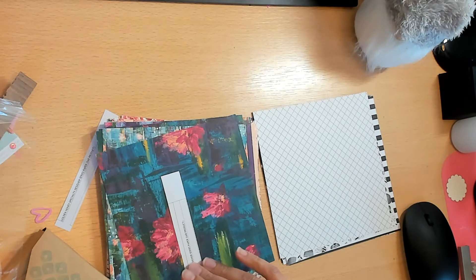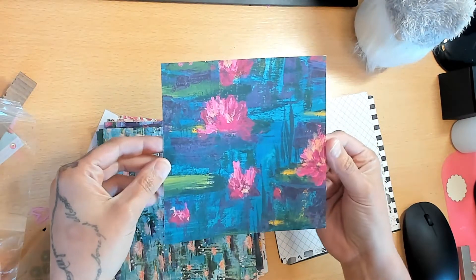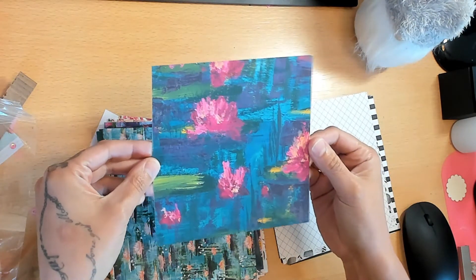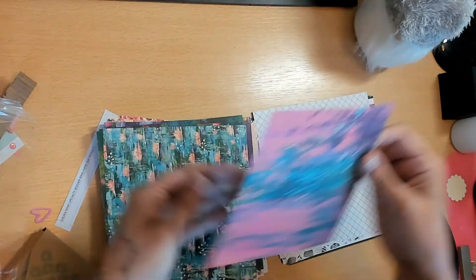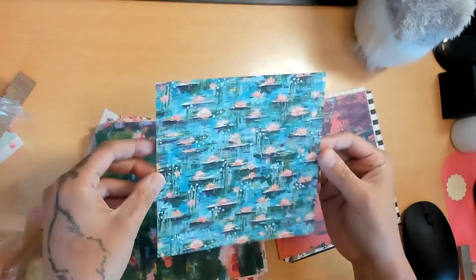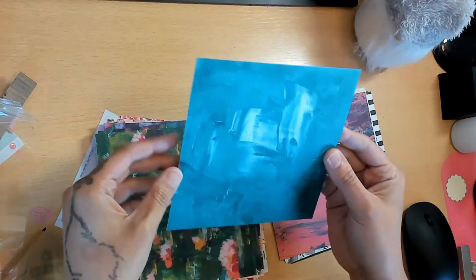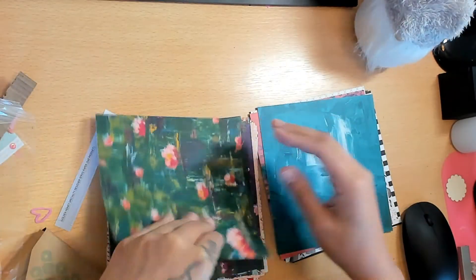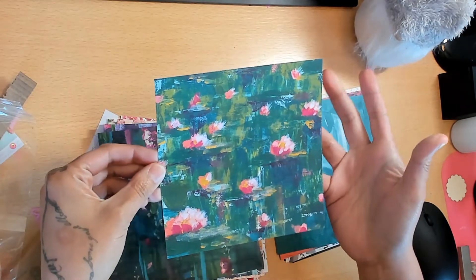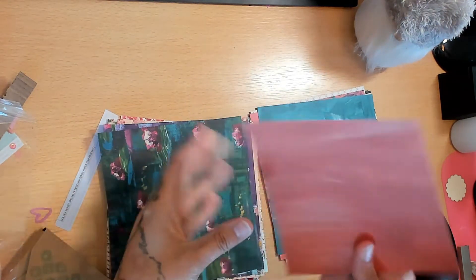Next we have the Lily Impressions Designer Series Paper - this is also a Celebration paper. I wasn't sure about this one, and I'm glad I didn't buy it because I'm still on the fence. I don't know if I like it - it has the succulents and there's a whole new succulent die cut and stamp set, but I'm just really not into mixed media.